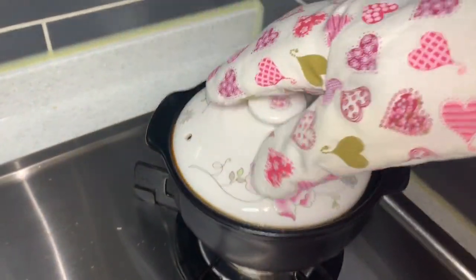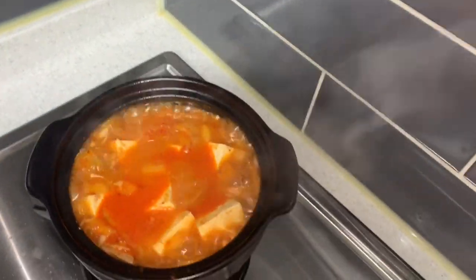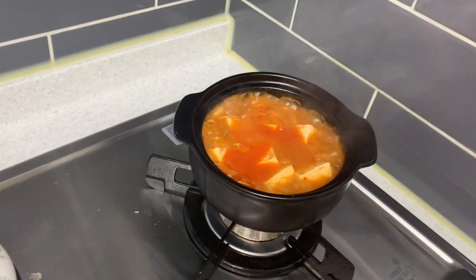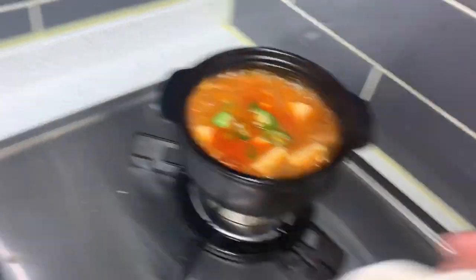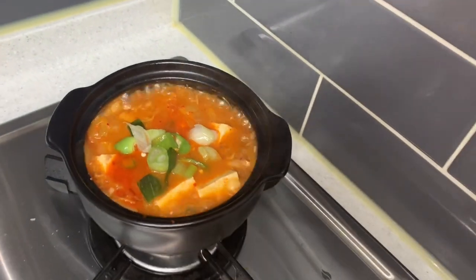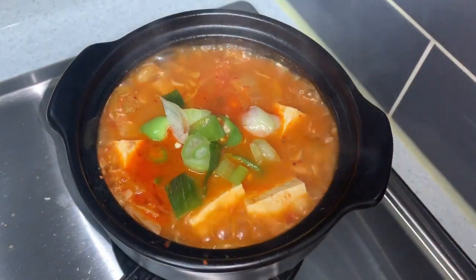Here we go, wow wow! Now we can put the green chili and the onion leeks. It's ready to serve.